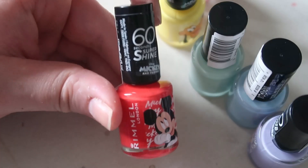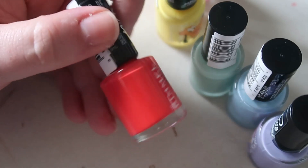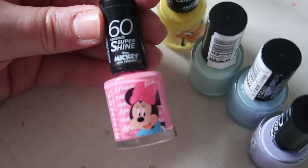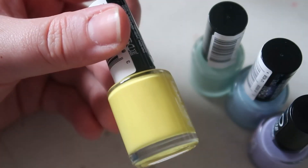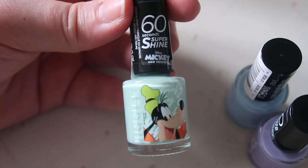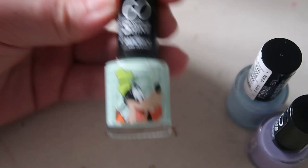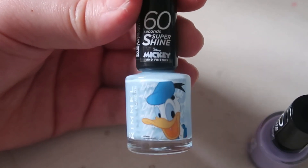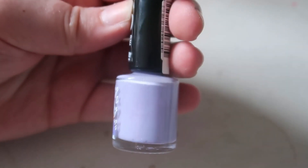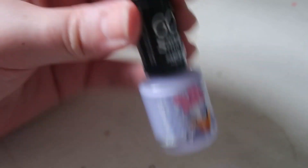Here are all the colors. First is Mickey — a deep red. It's the Rommel 60 Second Super Shine range. Then we have Minnie, who is obviously a bright pink like her bow. Next is Pluto, a yellowy color. Then Goofy, a sea green. Donald is a baby blue, and finally Daisy is a lilac purple.